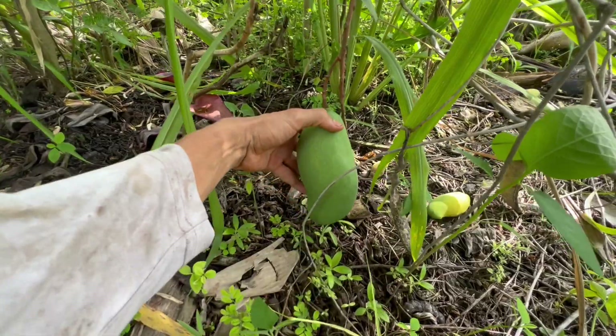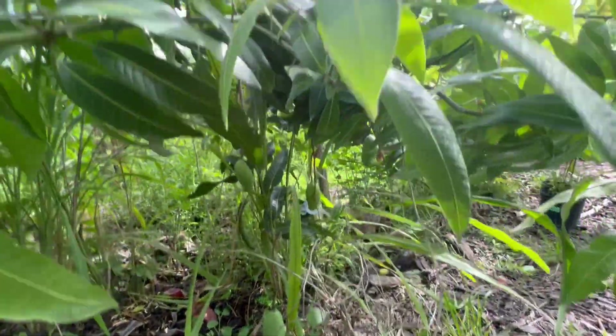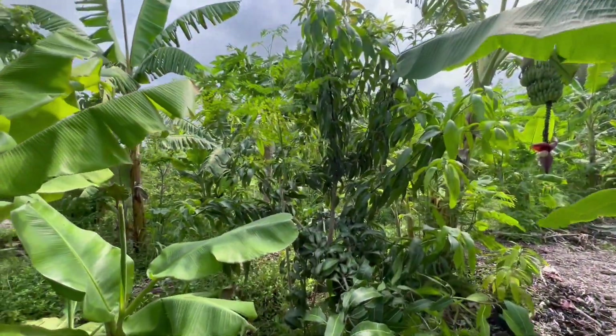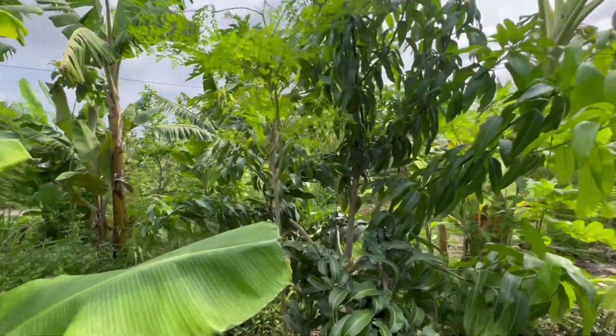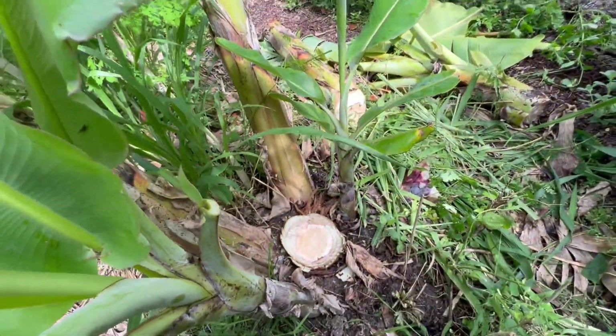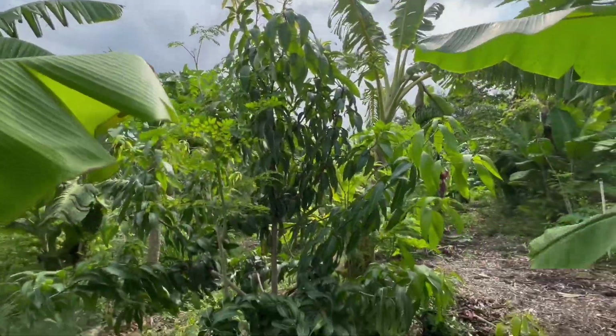It's kind of big, kind of got that little S-shaped thing going on — so yeah, let me know. Alright, I'll be right back. Alright y'all, there we have it — the Dwarf Namwa banana has been managed.